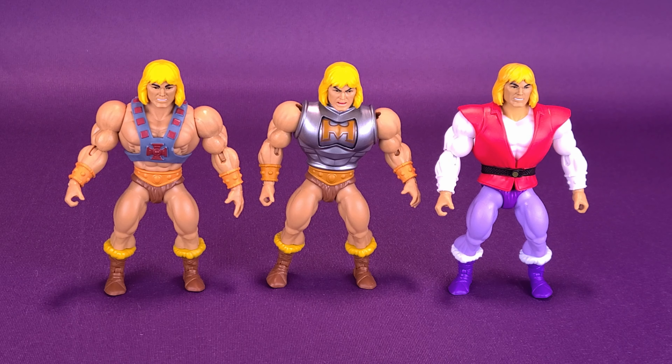You can pretty much see it's the same figure again — same arms, same legs, different torso. And Battle Armor He-Man sports a brand new head sculpt that we'll get a closer look at in a second.